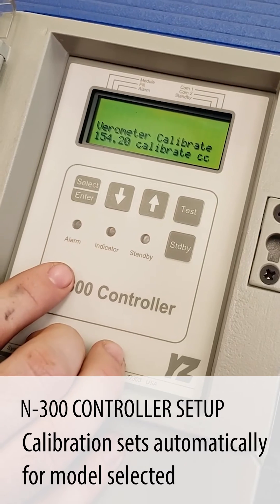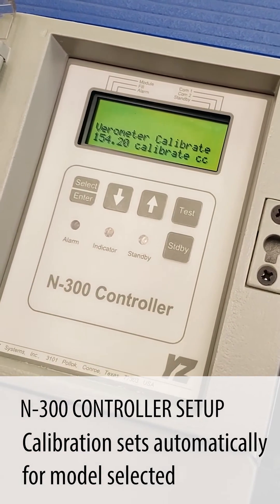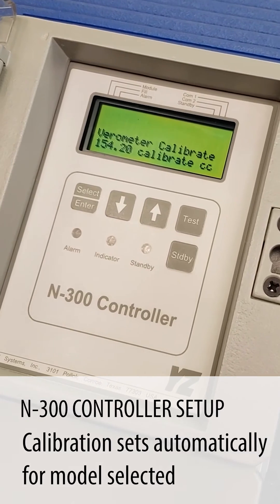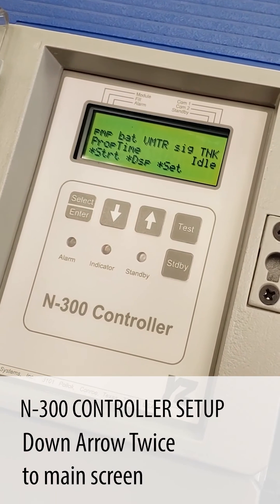It does this automatically. So if you choose 6300, 7300, or 8300, the correct number should be put here. Now we're going to go down to the main screen where it says start display and set.